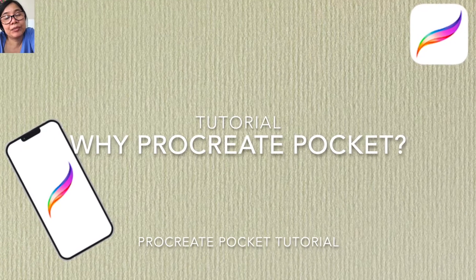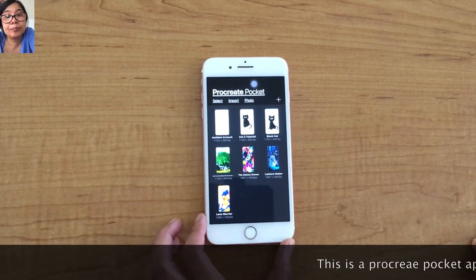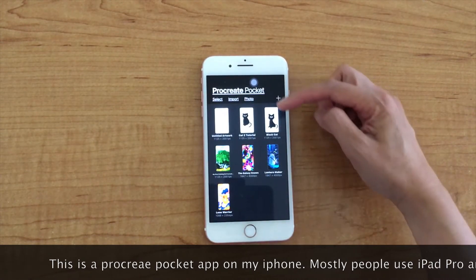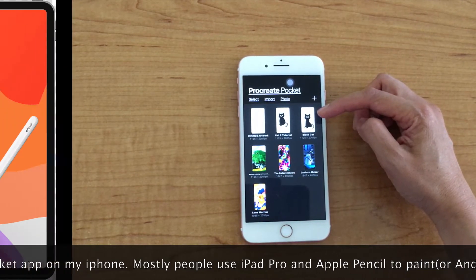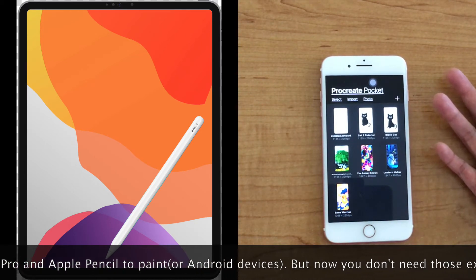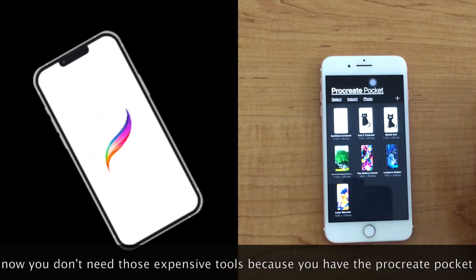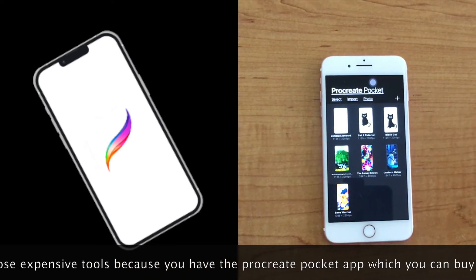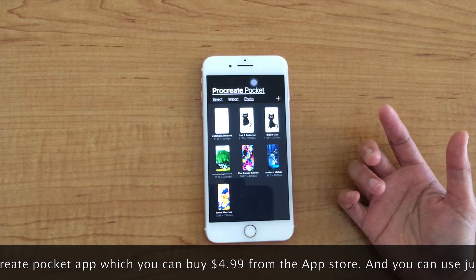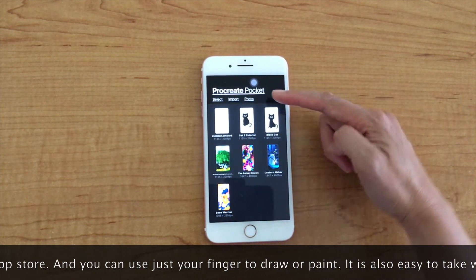Hi! Today we are going to talk about why I use Procreate Pocket App. This is the Procreate Pocket App on my iPhone. Usually, people use iPad Pro and Apple Pencil to paint. But now, you don't need those expensive tools because you have the Procreate Pocket App, which you can buy for just $4.99 on the App Store. And you can use just your finger to draw or paint.